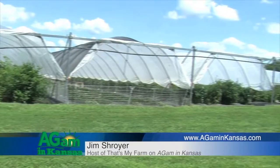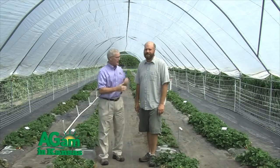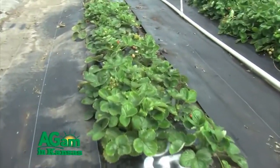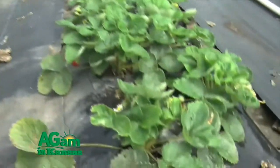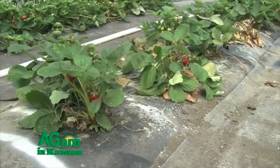Welcome back to That's My Farm. I'm Jim Schroyer, your host, and we're still at the Kansas State Olathe Horticulture Research and Extension Center. We have Dr. Kerry Rivard, our fruit and vegetable guy here at Olathe Station. We're under a high tunnel, and we've got some interesting things you don't normally see this late in the season. It's very unusual to see strawberries this time of year. So tell me what we have here. This is an experiment looking at the production of day-neutral varieties of strawberries grown inside the high tunnel.